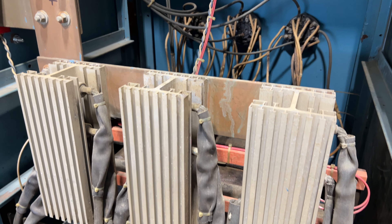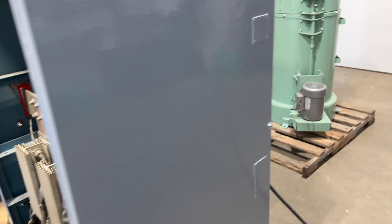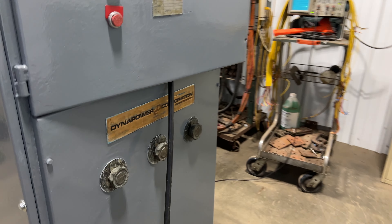Overall dimensions are 40 inches long by 34 inches wide by 66 inches high. It's wired for 240 volt three phase, and it does have the tap controls on the front as you can see.